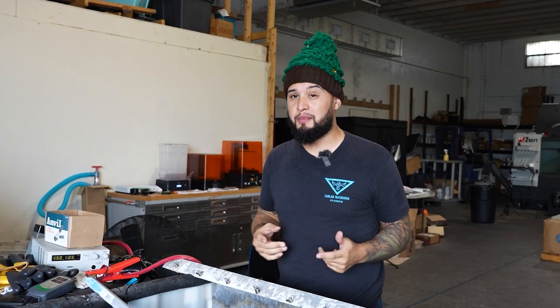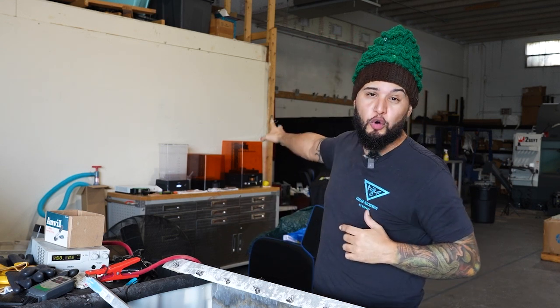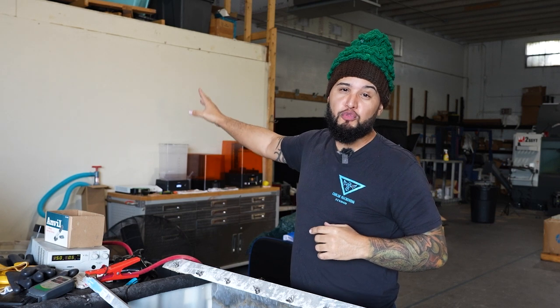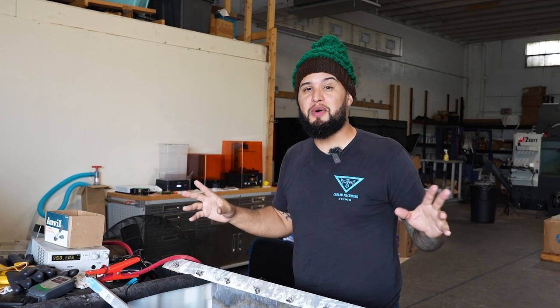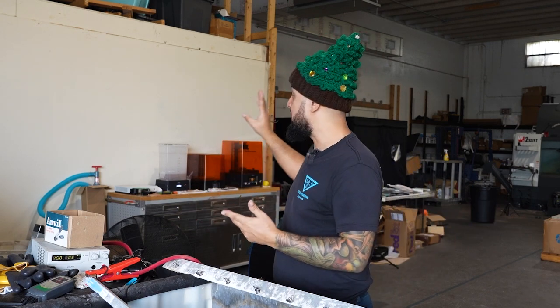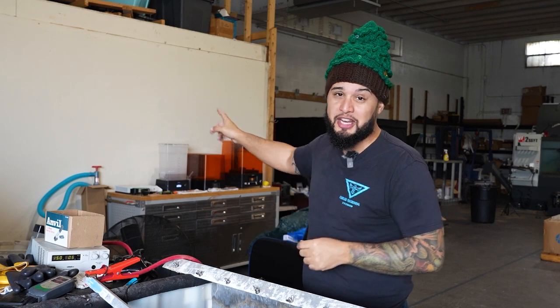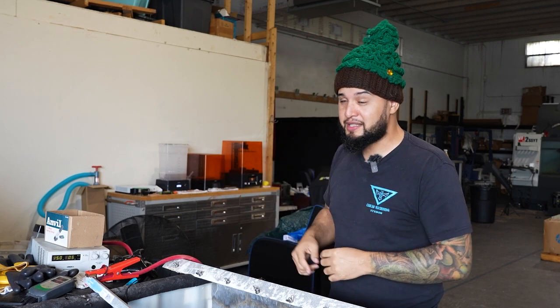We're going to pull these pieces out of the anode tank and properly rinse them off. By the way, if you see that behind us, that is a whole entire 3D resin printing setup, guys. I know we haven't done a video about that — that's because I've been personally taking time to learn how to use it. Our next video will be us using this, and we're going to be printing something very special to a person that is very special to us. Alright, time to take this out.